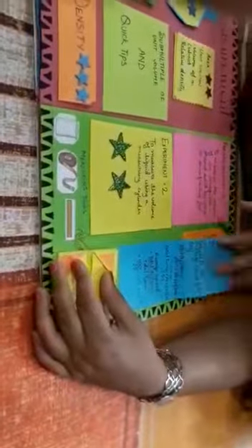So this was my science scrapbook. I hope you enjoyed the video. And if you want more details then please like, comment and subscribe to my channel. Thank you.